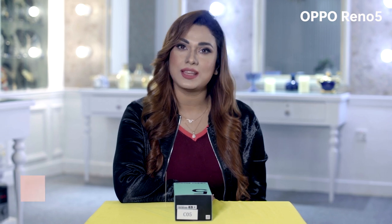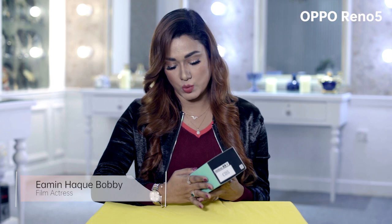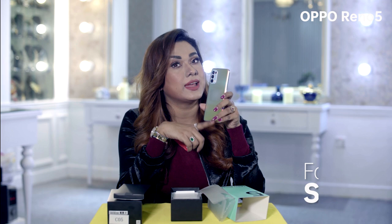Hello viewers! This is how you can see it. We can see Oppo Reno 5. Let's see how you can see it. This is fantasy silver.